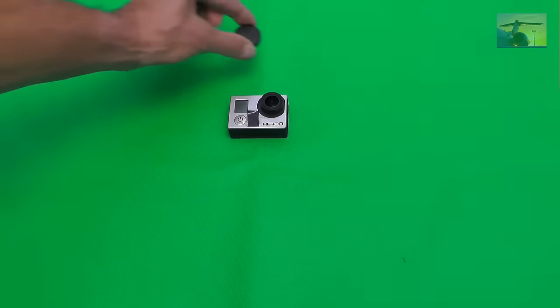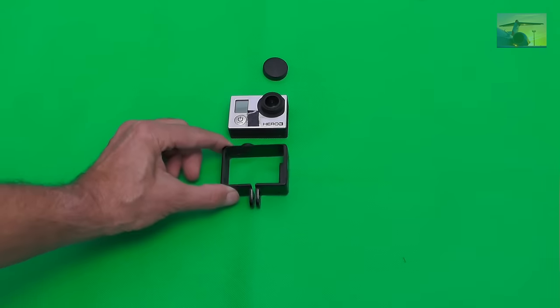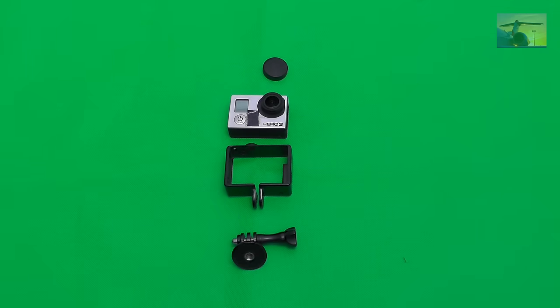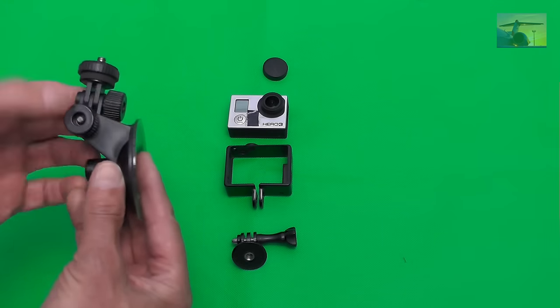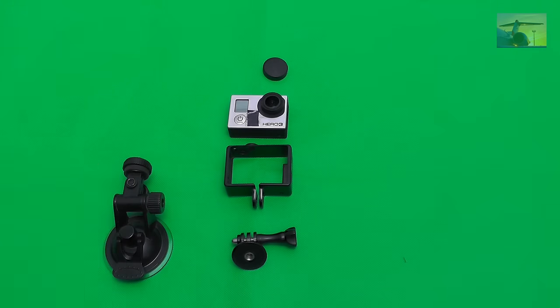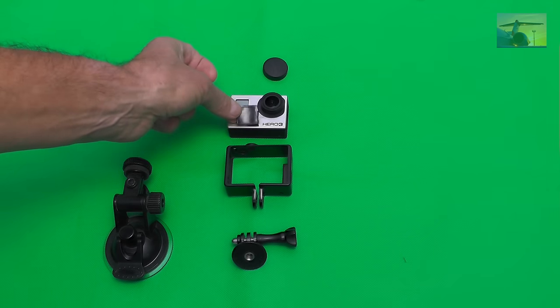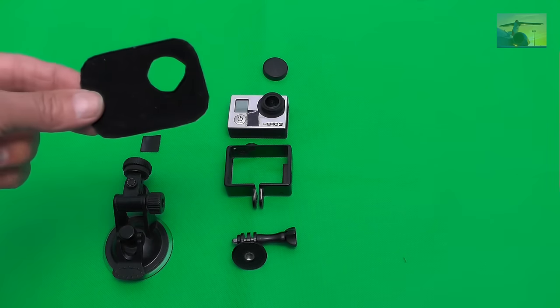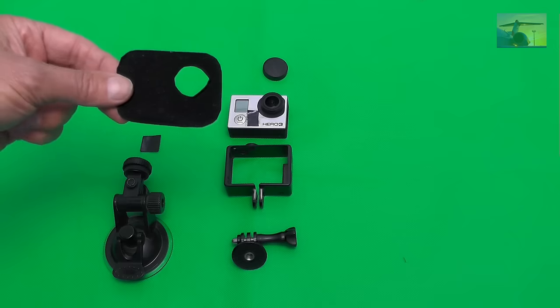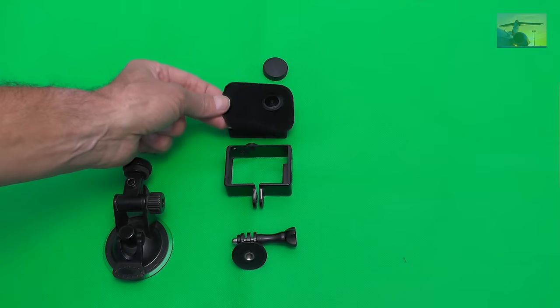What do you need? At first, you need a GoPro without housing, with the according lens cover. Then the frame to fix the camera, and the tripod adapter. Then you need a suction cup with an additional adjustment possibility. You need black adhesive tape to cover the red record LED. To avoid a reflection of the camera in the window, we need dark velvety cover material like here, to cover the front of the GoPro camera.